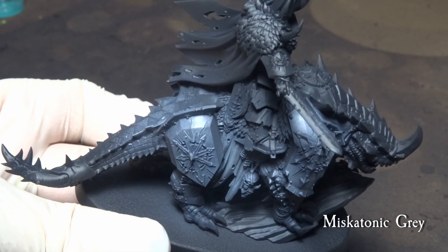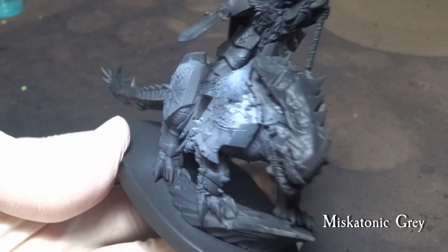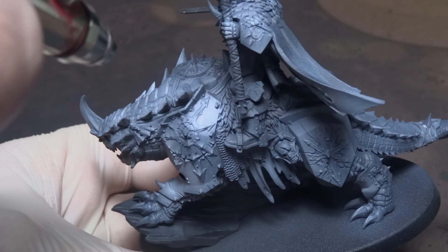Pick up any points of interest like the bone spikes, horn, cloth and the skulls hanging on his right side — we want to give these parts a bit thicker coat and also create a slight panel gradient on the armor.